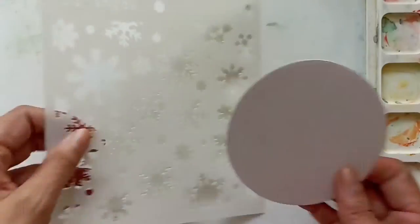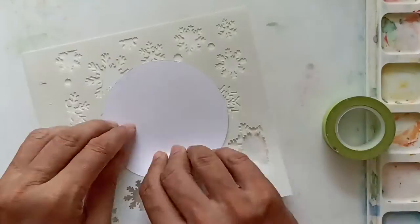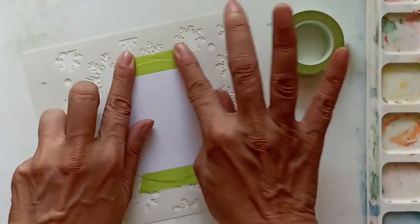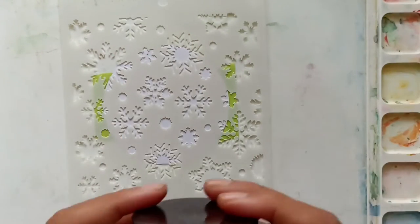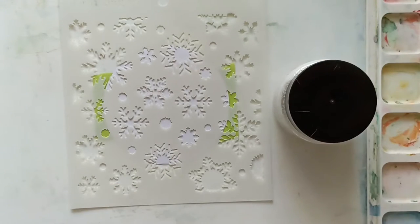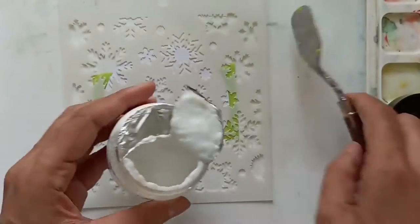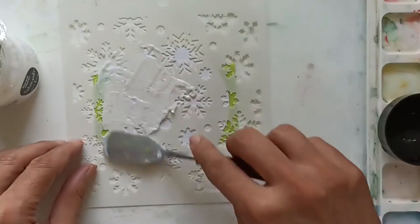I will begin by taping my paper circle to the back of the stencil with some washi tape. This is an important step because you definitely don't want your stencil to move in the middle of stenciling. Once my paper is secure, I'll flip the stencil over and start using the unicorn dreams texture paste. I'll use a spatula to do this, but you can always use an old credit card or an old ruler.